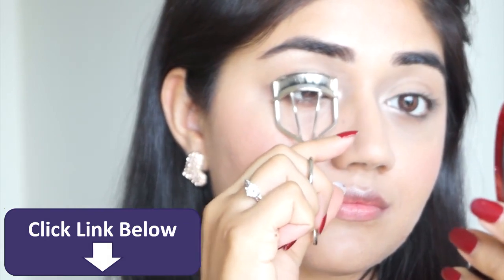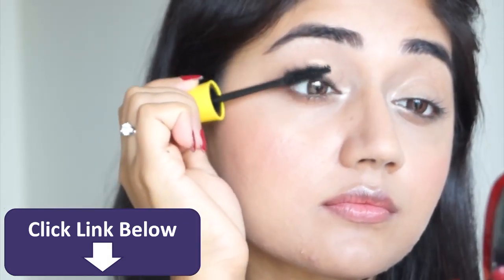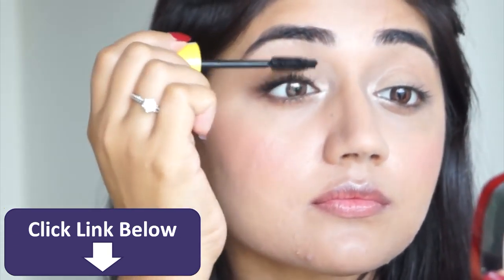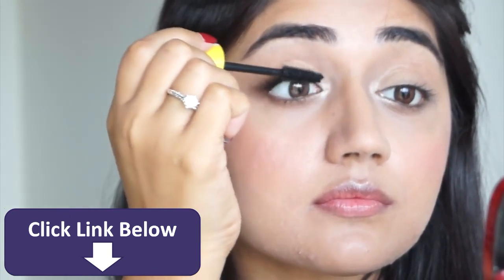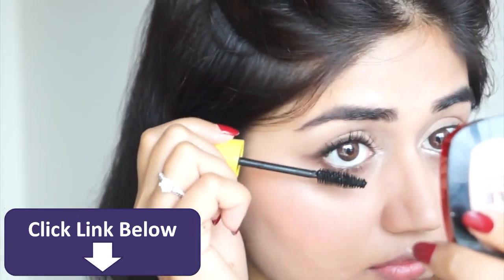The last step is mascara — I'm using the Maybelline Colossal Volume Express mascara, but first I'm going to curl my eyelashes. The reason I like this mascara is because it gives a very believable natural-looking volume. It doesn't clump your lashes, doesn't give a spidery look, it does lengthen and volumize but still gives a soft, natural look.